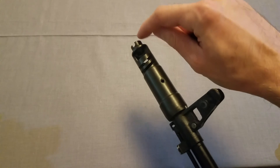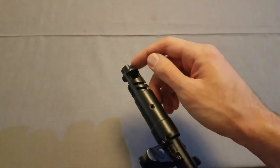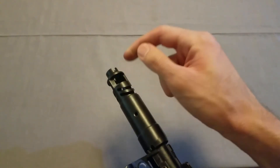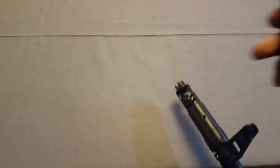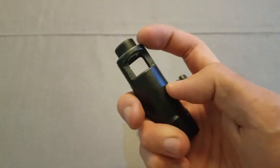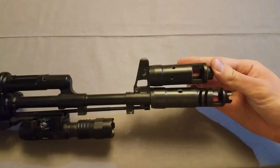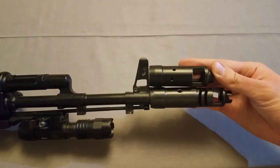There are also two cuts on the side here at the front of the muzzle brake — two cuts right there and one right there. Comparing it to the regular one, which just has the two holes here and the big one right there.